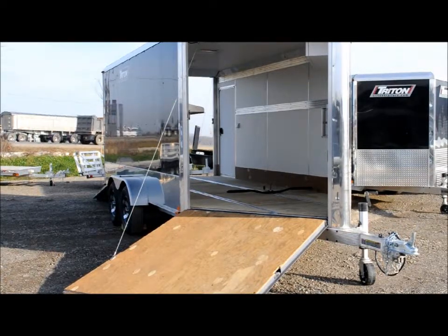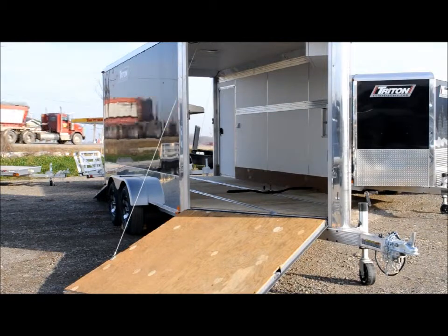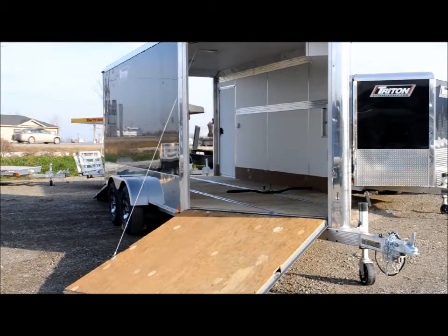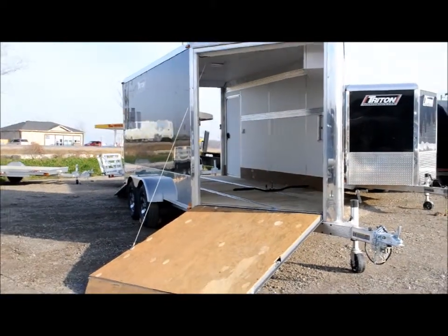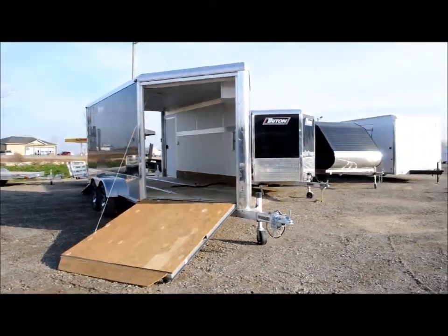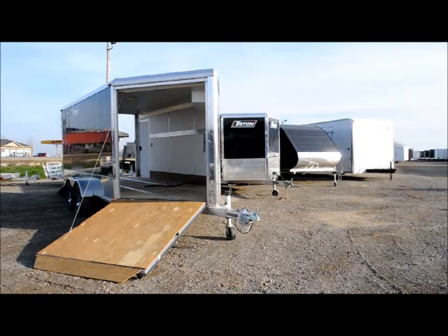There are two full rows of tie-down tracking for D-rings and adjustability of your ski bars. This one also features white Luan walls, a side door, fuel door, and two rows of combo tracking on the walls so you're able to hang items or move cabinetry around without damaging your white walls.